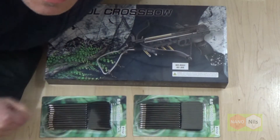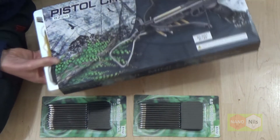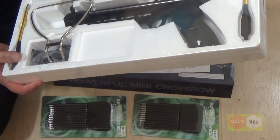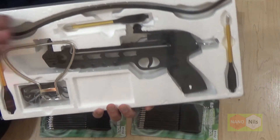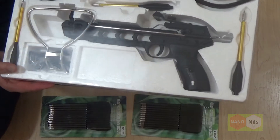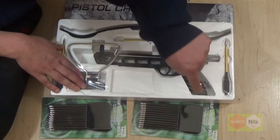Many people love unboxings. I'm not a fan of this. Let's take a little view at what's inside the box. Three balls and the crossbow pistol. That's all. Before I forget: this is not a toy.